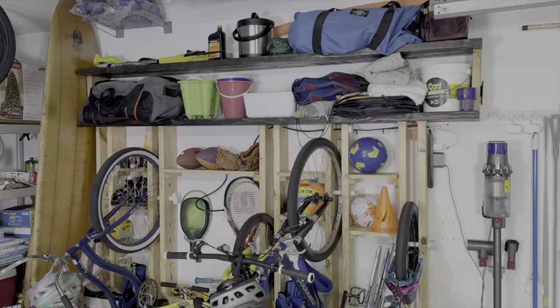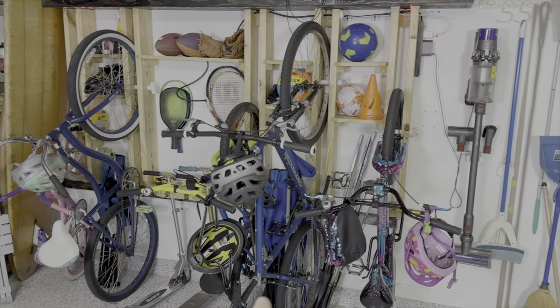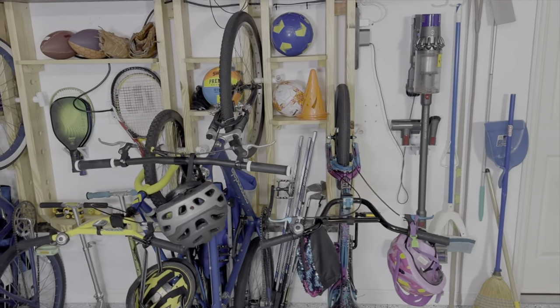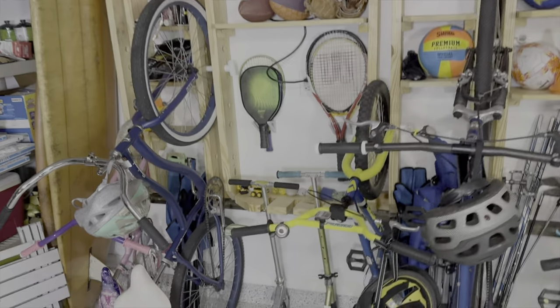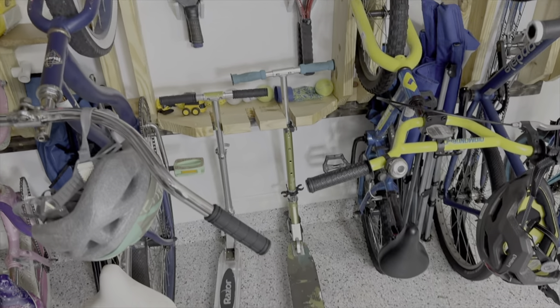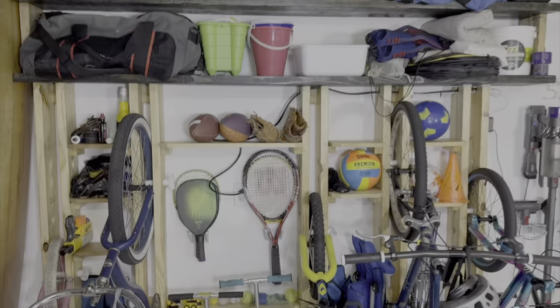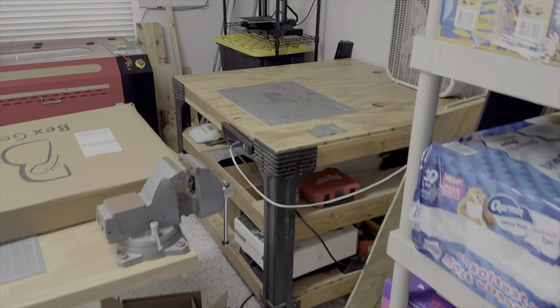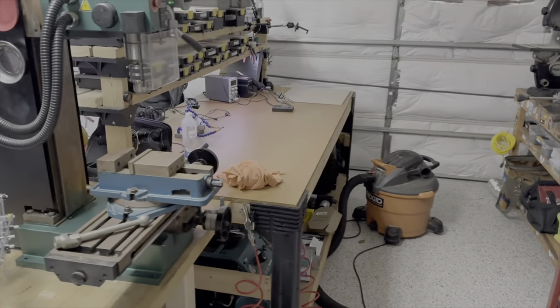I'm quite happy with how this turned out. I've got storage for five bikes, some hockey sticks — because I live in Florida, we need hockey sticks, of course — some cones, balls, tennis rackets, paddle ball rackets, and these scooters, which are a bit hard to store, and I'm glad they're sitting up nicely now. Also put this up on top — I just bought that from Lowe's. My garage looks a lot cleaner, and even though this was quite a bit of work, I'm quite happy with how it turned out. The Strandbees still survived, and I even cleaned up my work area. Seems like I'm starting off my 2024 pretty well, cleanliness-wise, and we'll see how that continues.